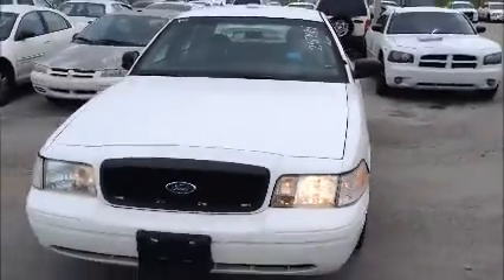Windows on this side also working. Back window is kind of slow, but it is working. And we're going to roll this Crown Vic back for you. Ford Crown Victoria.